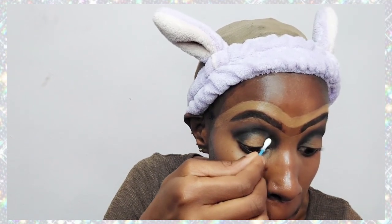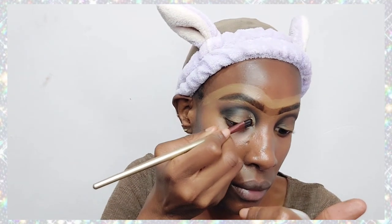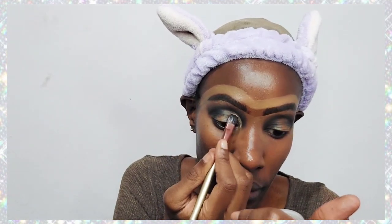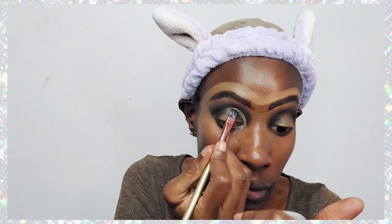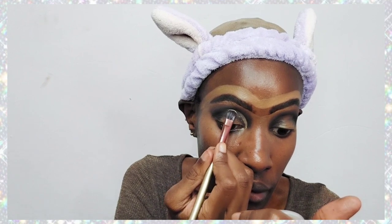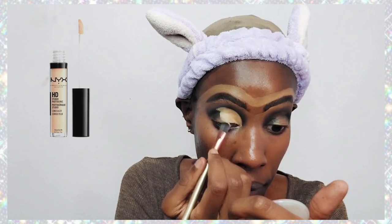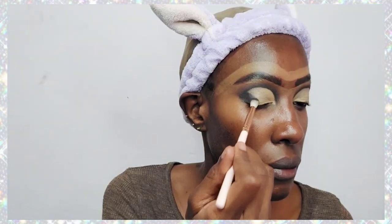For the cut crease, you want to clean the area first — I think it produces a better cut crease if you remove any excess eyeshadow and outline the shape first. I'm using a cotton bud and some micellar water. Then I'm taking my NYX concealer to outline the shape of the cut crease before filling in the eyelid. The concealer I'm using is the NYX HD Studio Concealer.